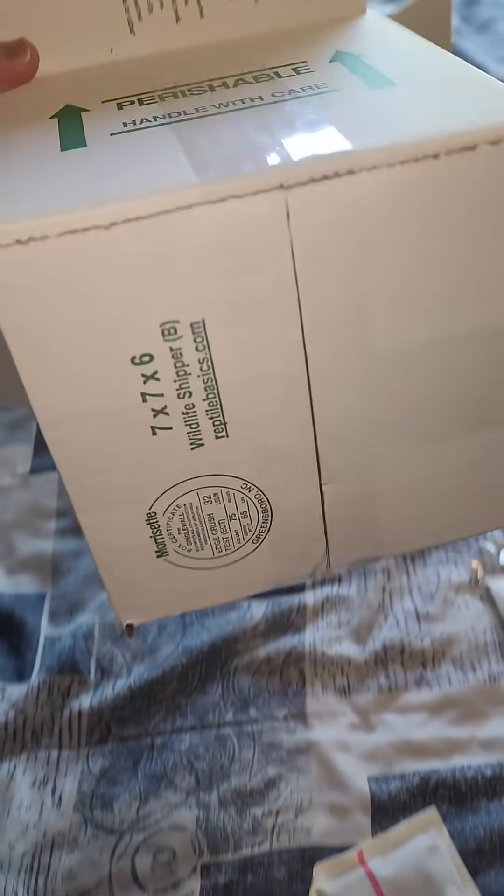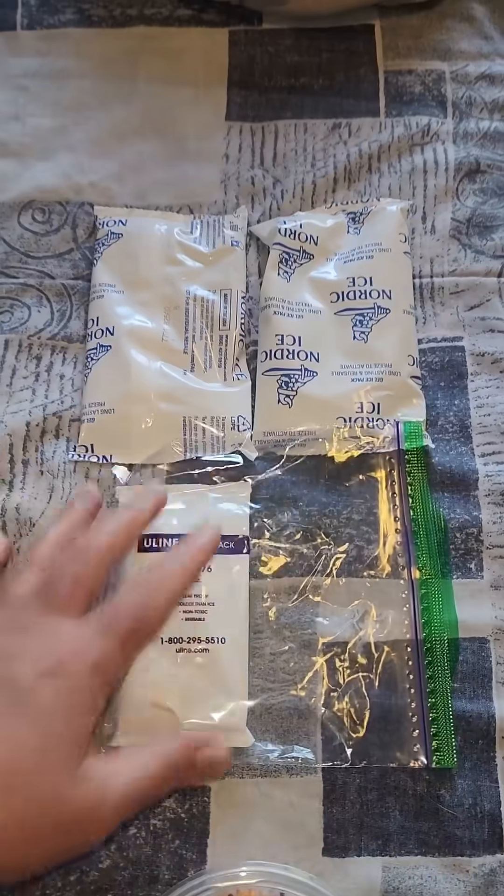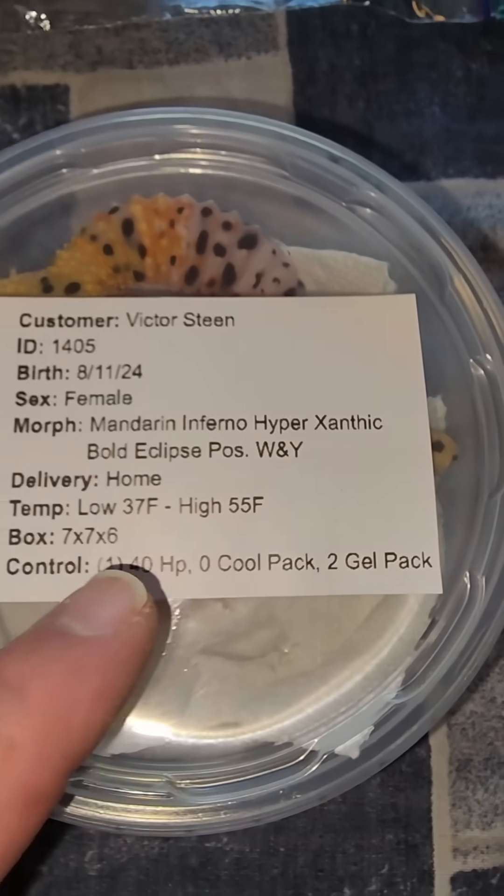Here's another tip on how to regulate your shipping box with heat packs, cold packs, and gel packs. You can see everything we have here today: a frozen cold pack, two gel packs, and a heat pack with a 776 box and one leopard gecko.